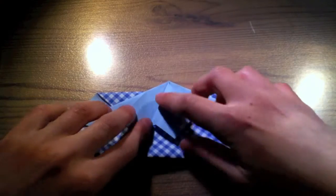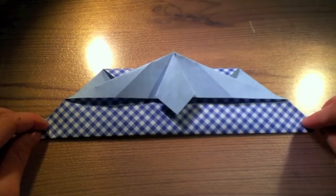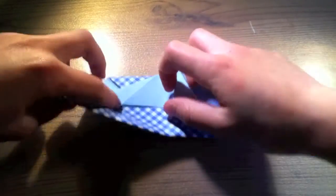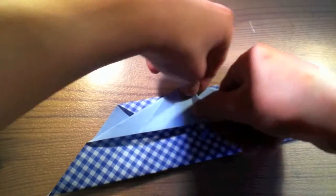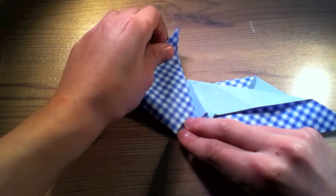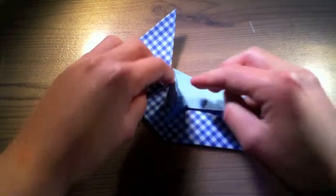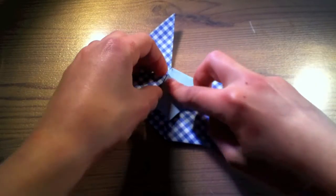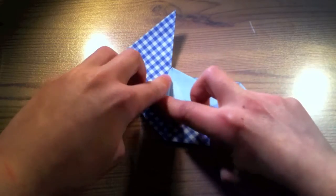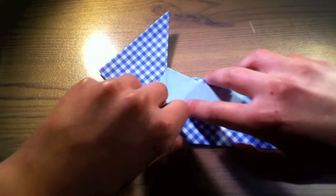Done that, fold these ends to meet at the center below the necktie. And now let the necktie come over here again. Do this again with the other side.